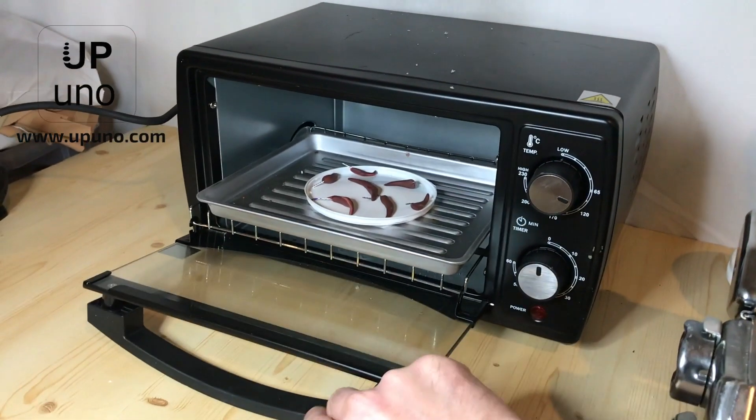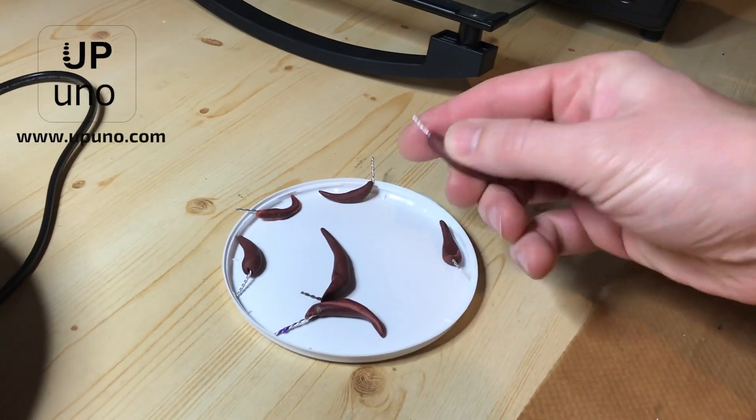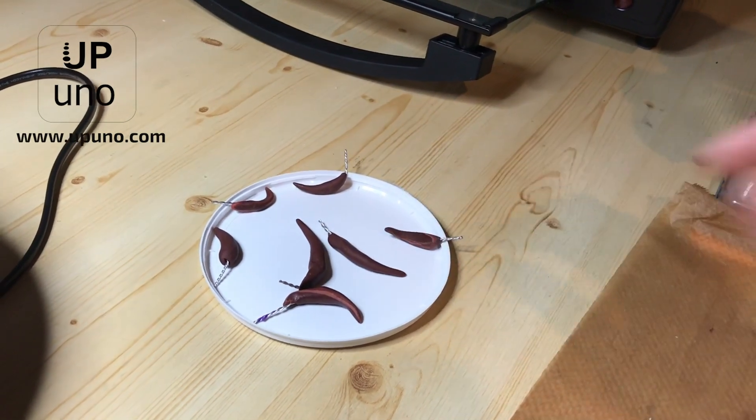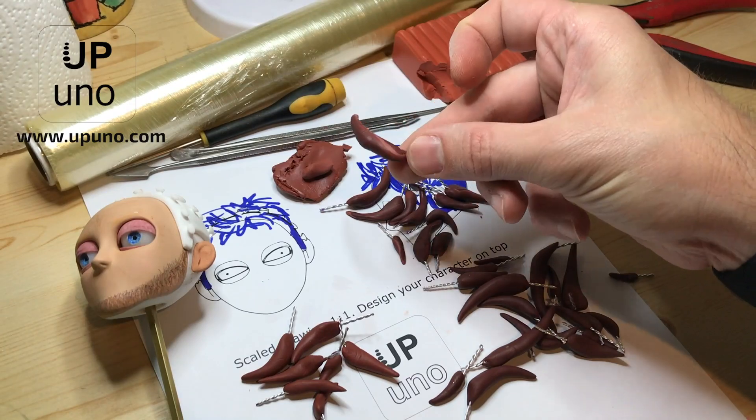We then cured the clay in the oven so that they keep their shape as we work them into the scalp. You'll need to follow manufacturer's time and temperature values for curing the clay. Here we have lots of hardened spikes.